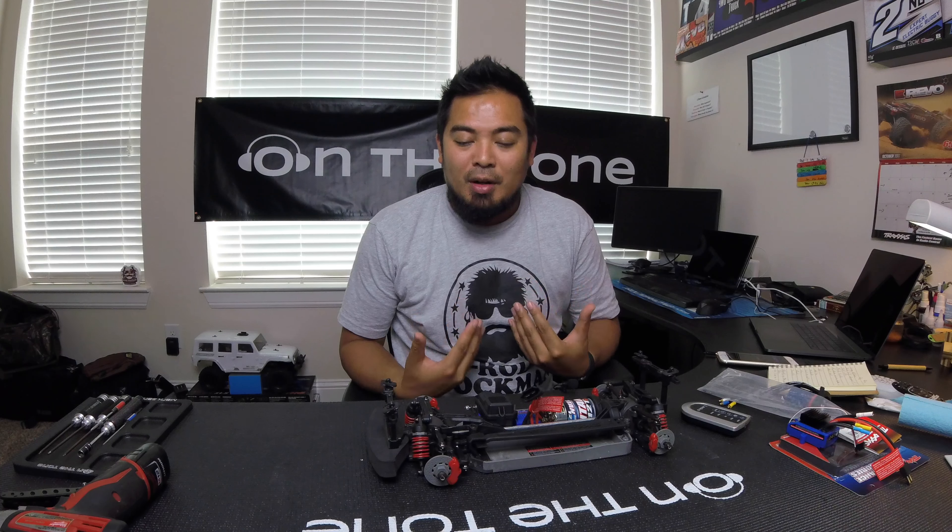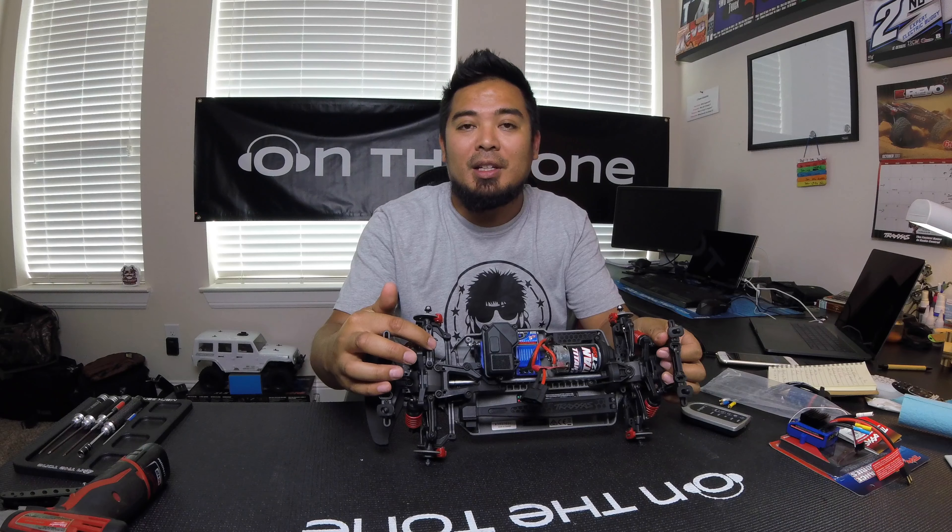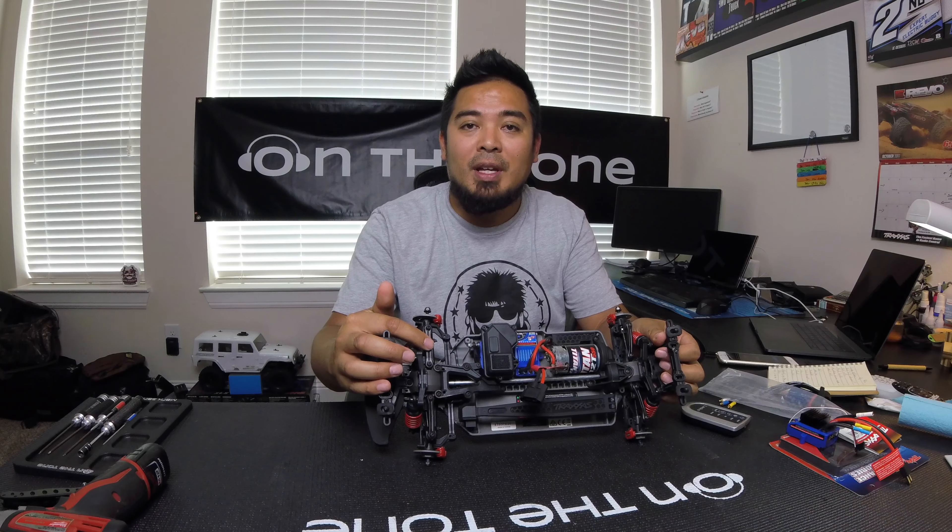Aside from the electronics, there are some other differences. The turnbuckles are completely different. The XL5 doesn't even come with turnbuckles — it comes with linkages that you can't adjust. The VXL comes with turnbuckles where you can actually adjust your camber and toe.